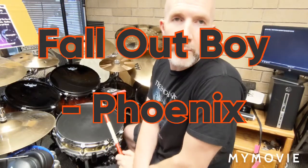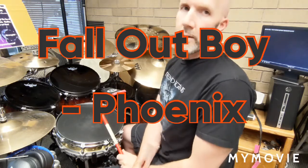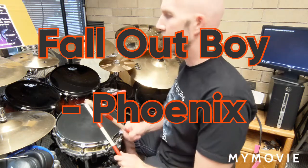Most of you have probably heard of the band called Fall Out Boy. This is a song called Phoenix by Fall Out Boy. It's a fairly simple song, however, it's just an awesome song. It's kind of like that Linkin Park 'Don't Stay' — super cool song.